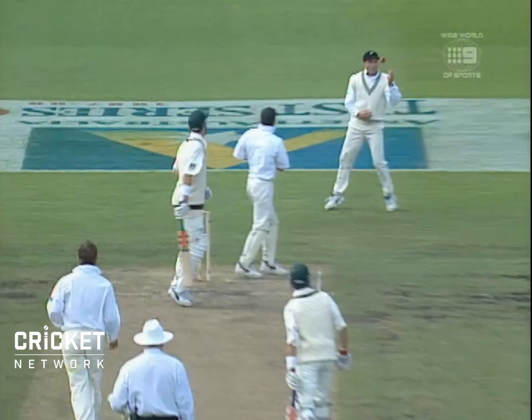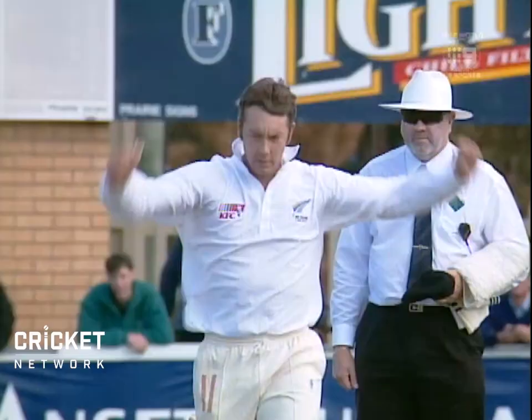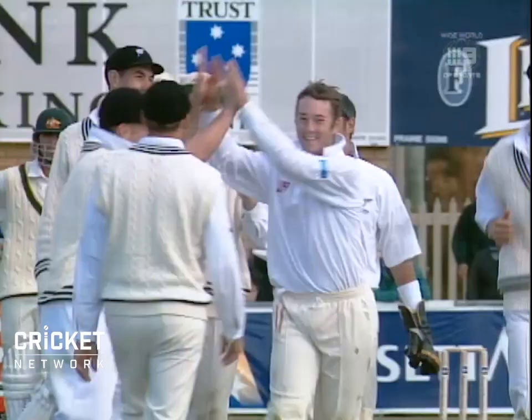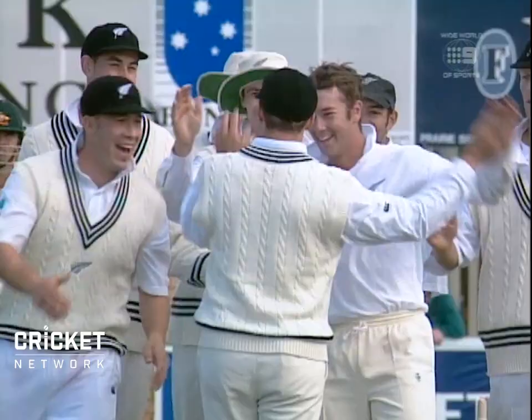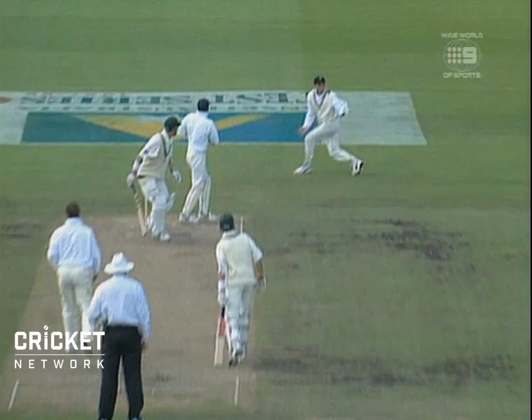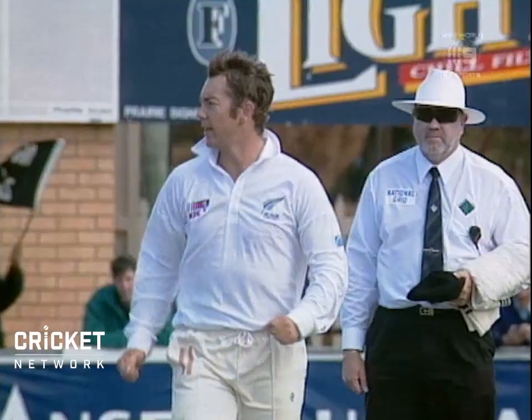And what a good catch! I suspect that has come off the glove and has been brilliantly taken. He must have been unsighted — grabbed it at the second attempt, as so many haven't done today. Two for 238 now. Elliott goes, McMillan comes in.